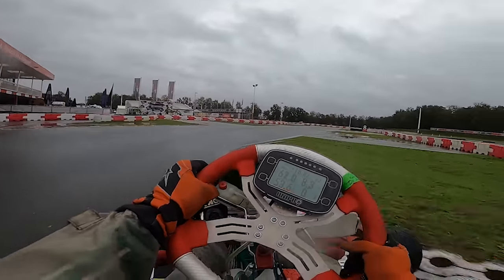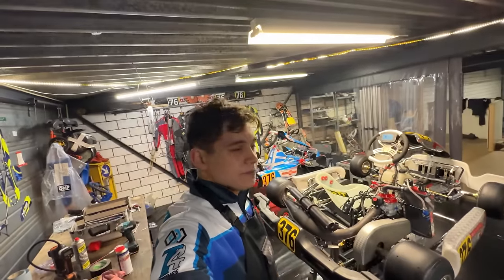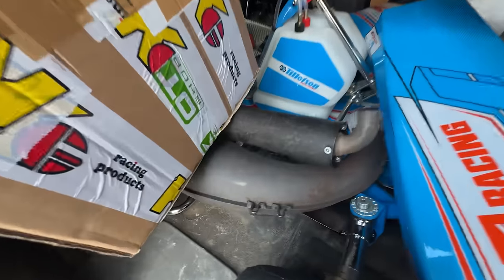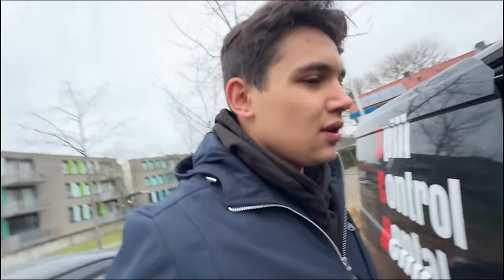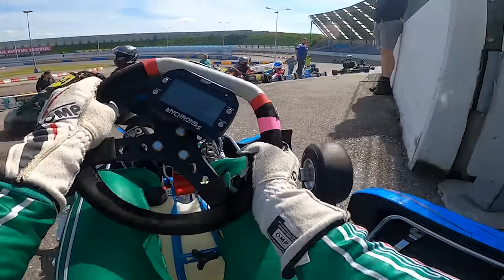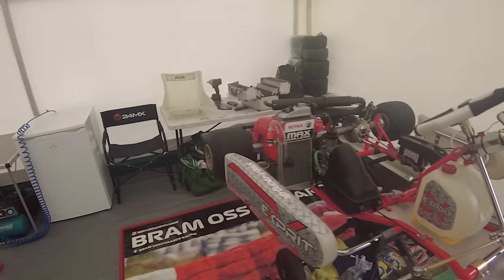If you decide to invest in a Rotax Max or Tillotson kart and wish to experience the track independently, the dynamics change significantly. Unlike rental karts where everything is readily available at the track, owning your kart means responsibility for transport, maintenance, setup and much more. Once you've gathered your tools, spare parts, means of transport and possibly enlisted the help of a buddy, it's time to hit the track. You need to make sure you don't forget anything, because if one important thing makes it impossible to drive, there's only one person to blame — you. If you're financially well-equipped, you might opt for a team to handle transport and maintenance in an arrive-and-drive arrangement.